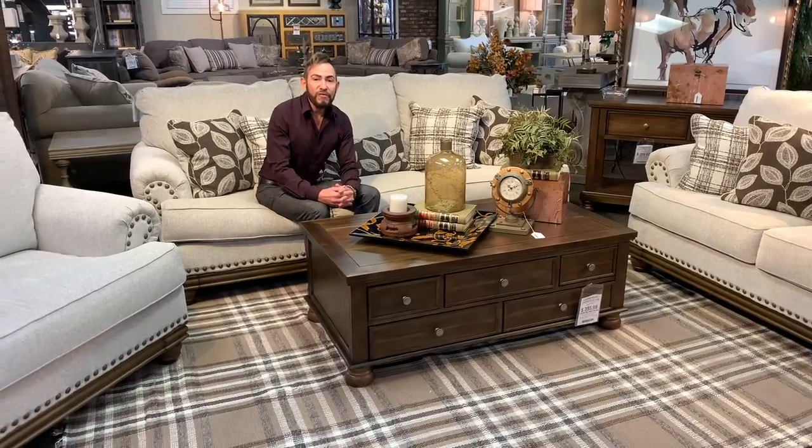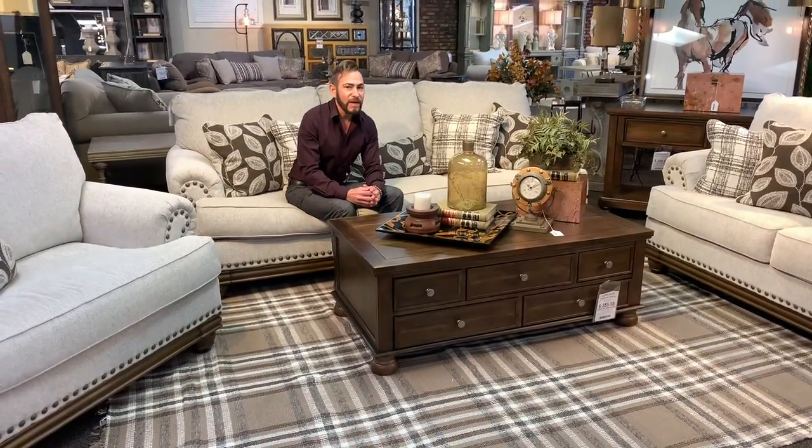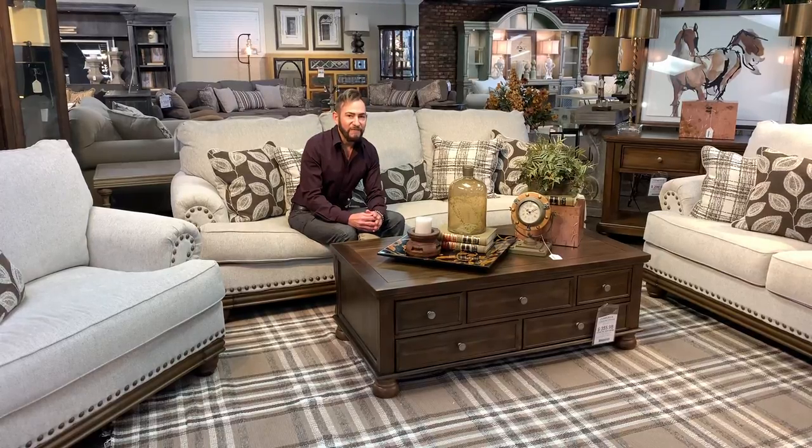Now remember, your coffee table is centrally located within the room, so you want to choose items that look great from all sides. By following a few simple tips, you'll have a cocktail table that is both beautiful and functional.